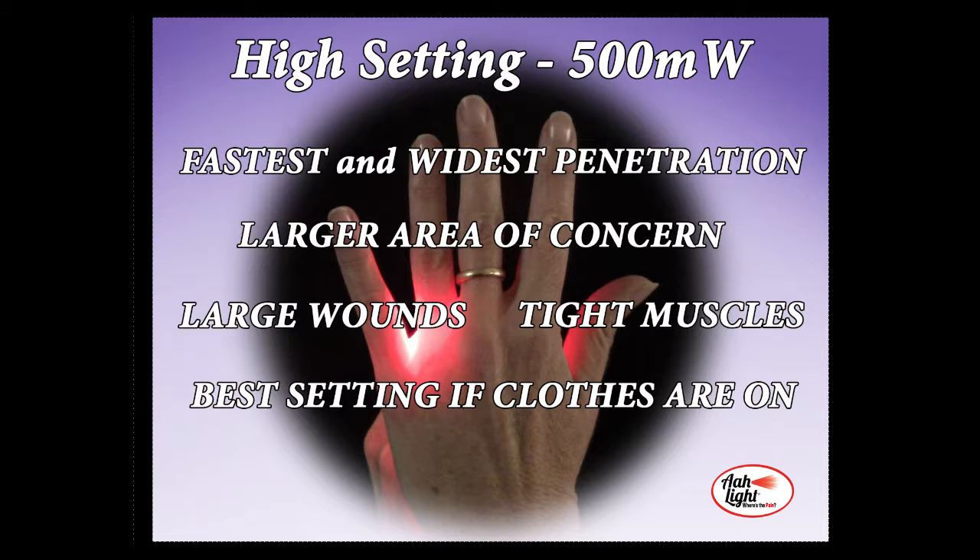Just a side note about the different power settings: higher power settings do not drive the light deeper into the body. They drive the light faster and cover a wider area. All red photons, whether they are LED or lasers, react the same when they penetrate through the skin and enter the body. When they hit the layer of body fluids, which is about 8 to 10 millimeters below the surface of the skin, they will disperse. That is true regardless of the setting and the power. All red photons have the same characteristics, so don't be fooled by people telling you that it goes deeper, because it does not.